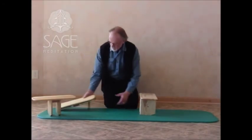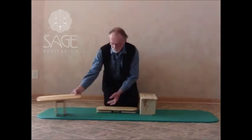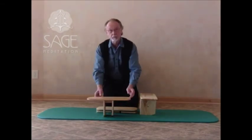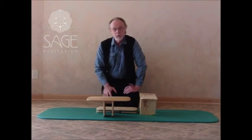So this is the Extra Pi, this is the Pi, this is the Pi to Go, and this is the Original Pi. All the Pi Bench family is made here in Wisconsin with love. Thank you.